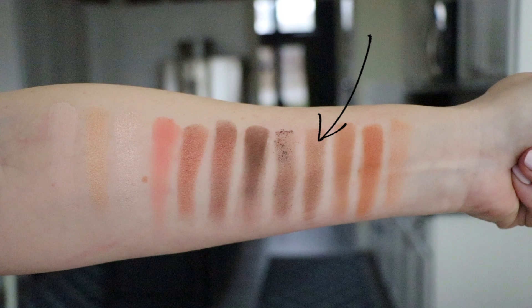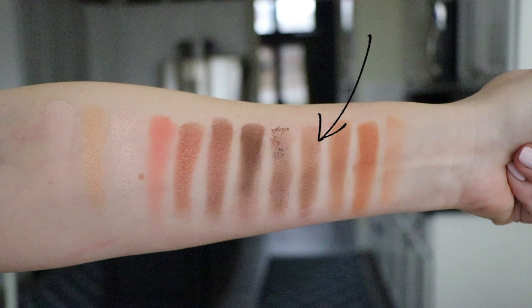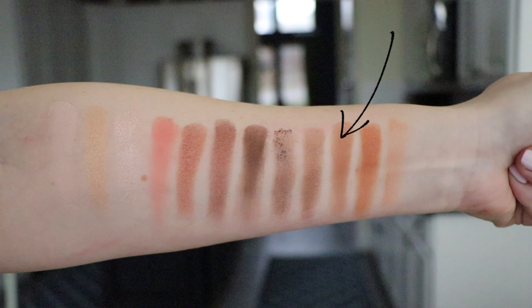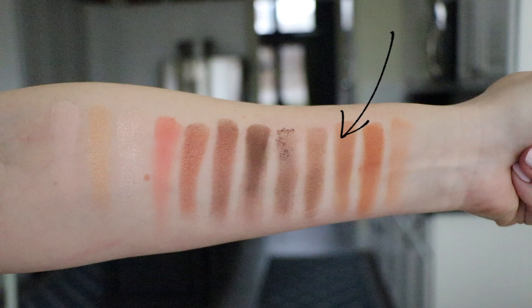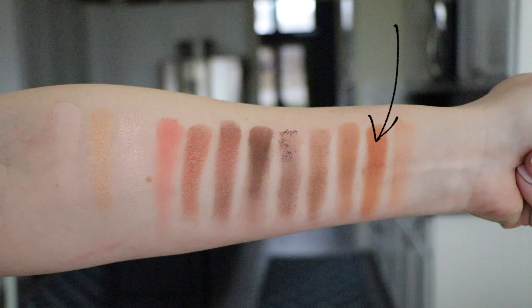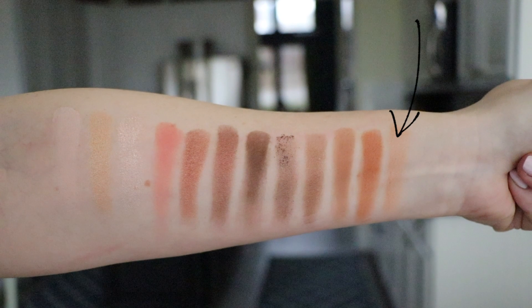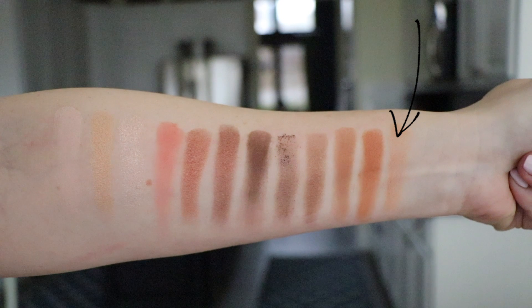Distilled is one of my favorite shades — a really nice warm brown I could easily wear all over the lid or in the crease. Bucked is a matte, soft and easily blended, though I feel it could be more pigmented; it's a warmer brown than the original Buck. Boundaries is very warm with orange undertones. Blur, depending on your skin tone, works as an all-over lid shade — on me it's a nice transition shade, like a warmer version of MAC Omega.